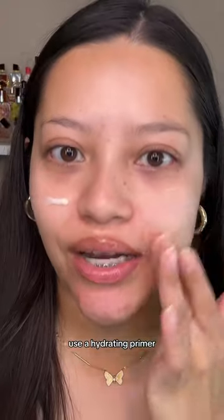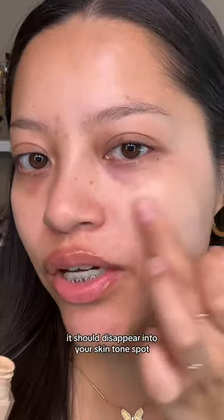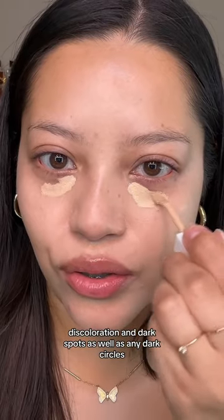Take a concealer and make sure that it matches you perfectly — it should disappear into your skin tone. Spot conceal any redness, discoloration, and dark spots, as well as any dark circles.